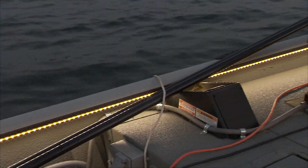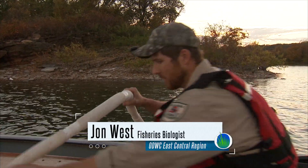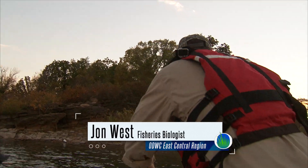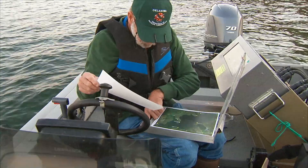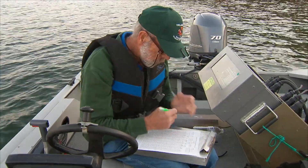This is our standard sampling that we do — every three or four years or so on a regular basis to keep some trend data. We're just wanting to look at the population structure, so we'll do that by trying to get as many fish as we can in a set interval of time, which will be 10 minutes.